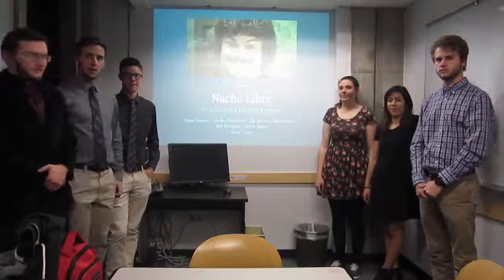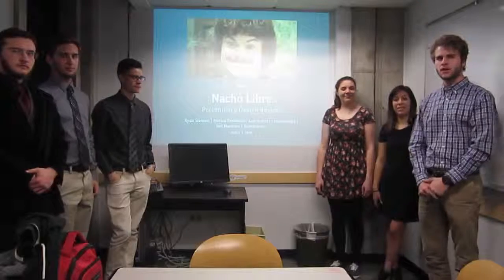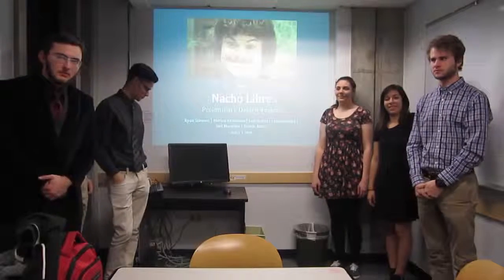My name is Ryan Stewart. I'm Howie Ritter. I'm Joel Marquez. I'm Marissa Exmissions. I'm Lucy Ibarra. And I'm Luke Beasley. And we are Team Nacho Libre.